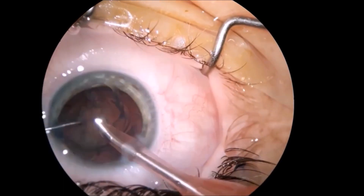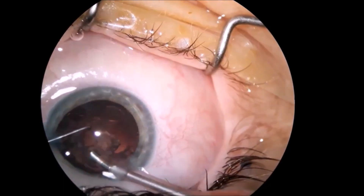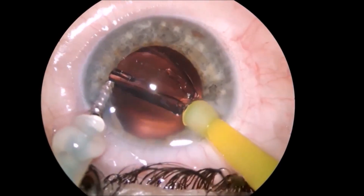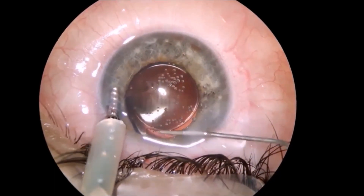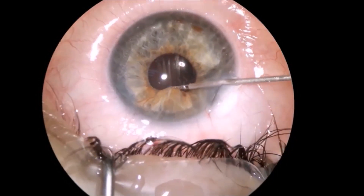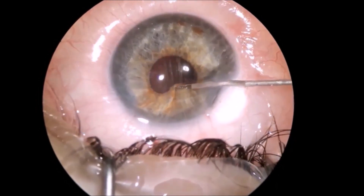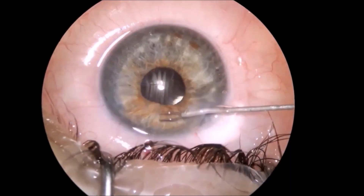Having a clear bag at the end of the phaco surgery in these glaucoma patients is very important in order to keep the inflammation down, and here is the synechiolysis that I do at the end of the surgery.